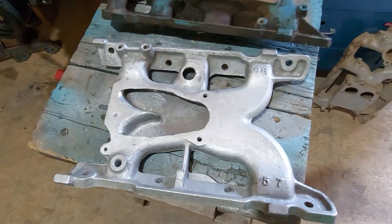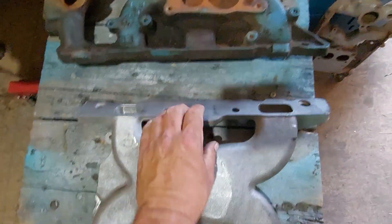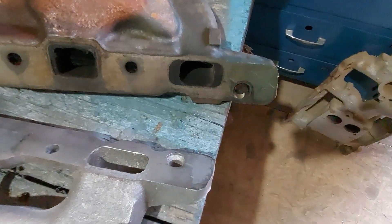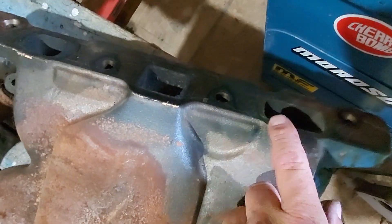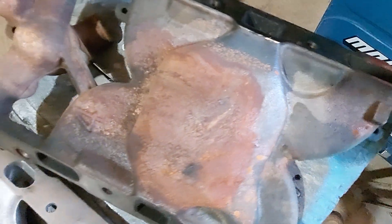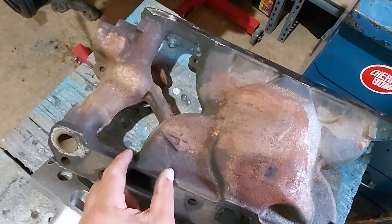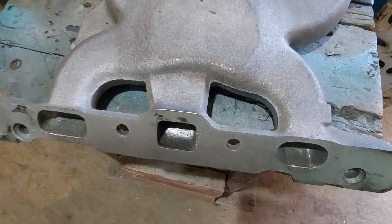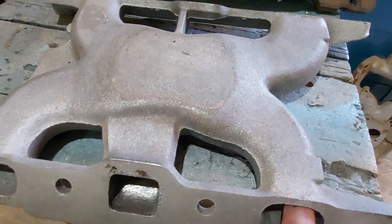I did port this intake to get maximum flow out of it. Let me show you the stock ports — right here it's pretty small, except for that one wider runner. This one is also made wide because the head is reversed, though it does get thinner right after the port.